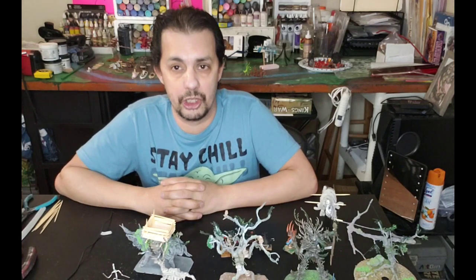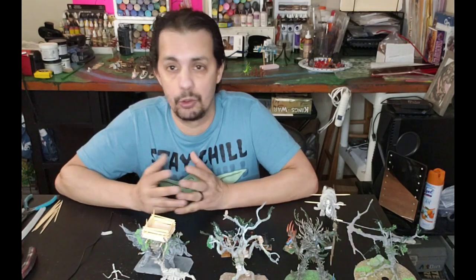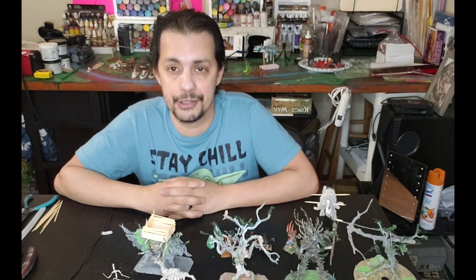Hello everyone, welcome to MJ Hobby Corner. MJ here and welcome to my channel. Welcome new subscribers, I hope you enjoy your stay.